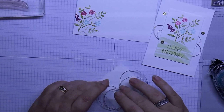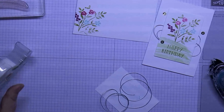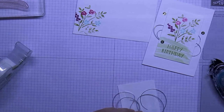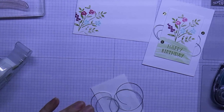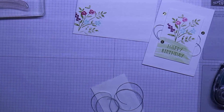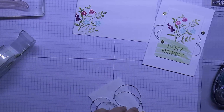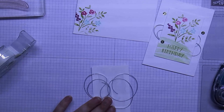For that to stay in place, I'll get my handy dandy scotch tape and then just trim that down a little bit so you can't see it from underneath the card. I'll put this on the other side as well. That will hold your cord in place once you put it on the card.